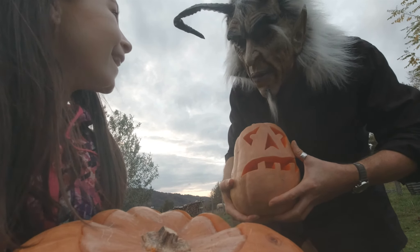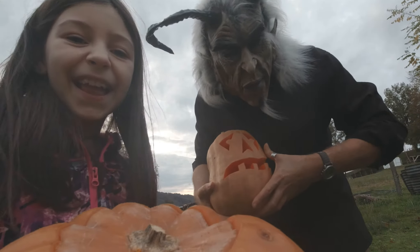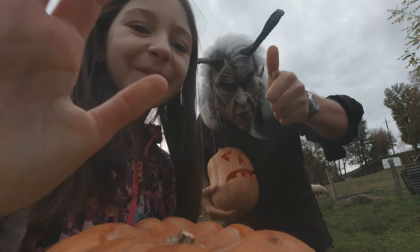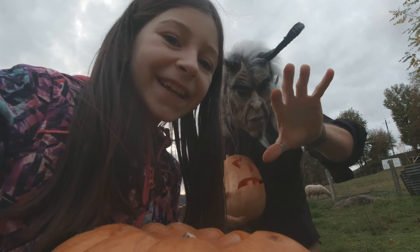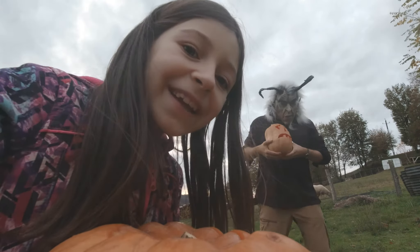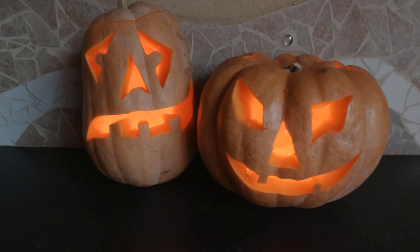Did you notice something, Helena? When I was a kid we didn't used to have pumpkins - we used to make these out of potatoes, of all things! Anyway, take care, goodbye and thanks for watching the video, see you soon.